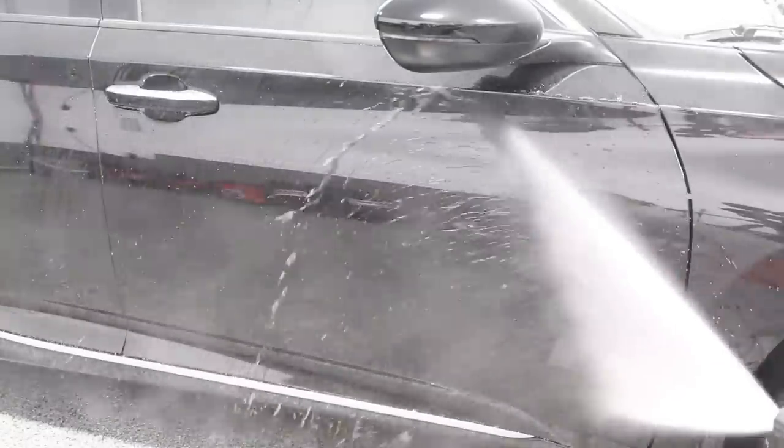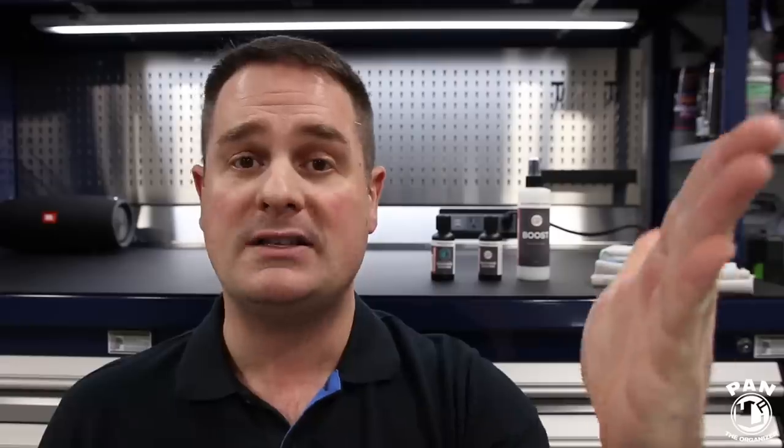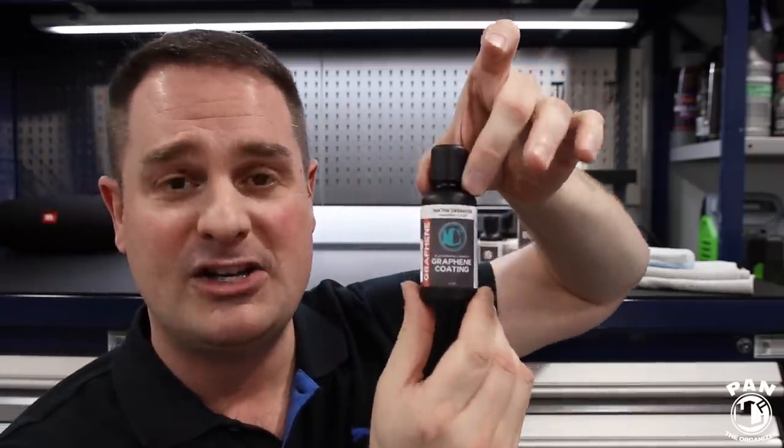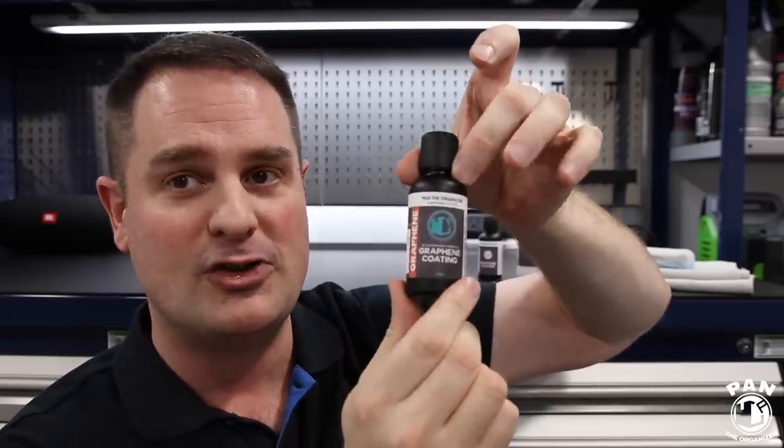It's been an absolutely awesome ride. A thumbs up to Glassparency — thank you to Ray, Nick, and all the team over at Glassparency for helping to sponsor this video and making all of this possible. If you liked this first graphene review, smash the thumbs up button. If you get one of the limited edition 250 bottles of the Pan the Organizer version, tag me with a picture on my Instagram page — I always like to see your results.